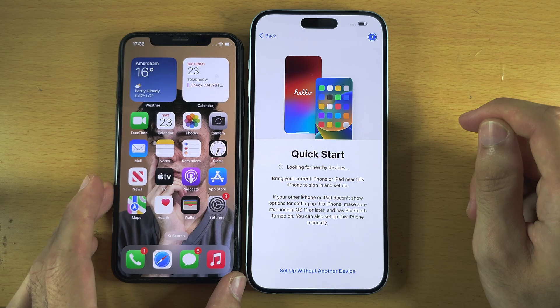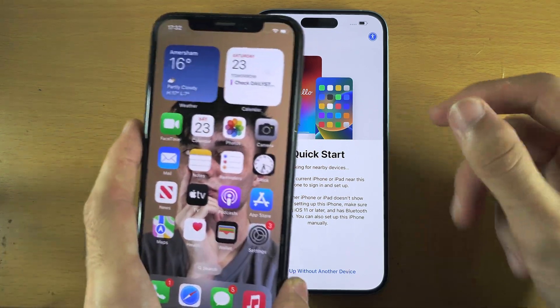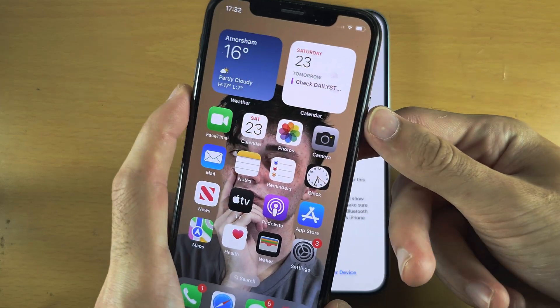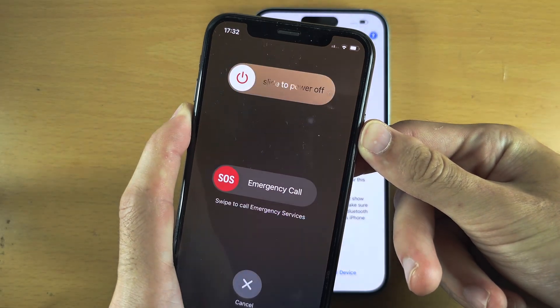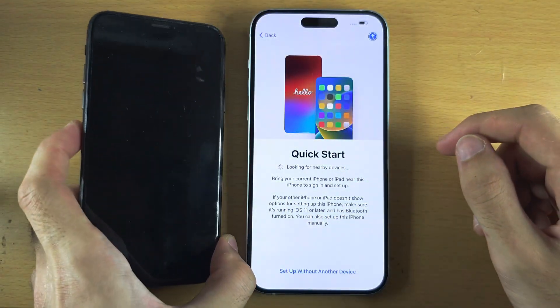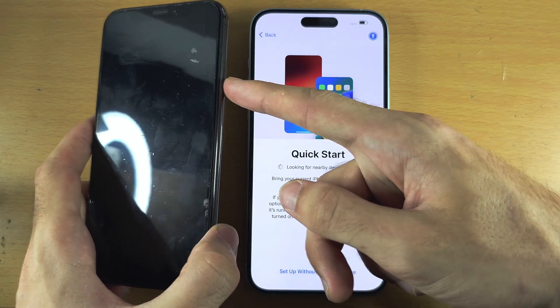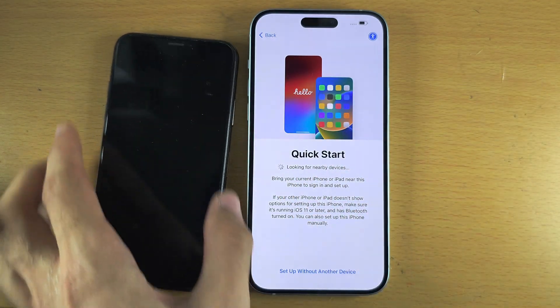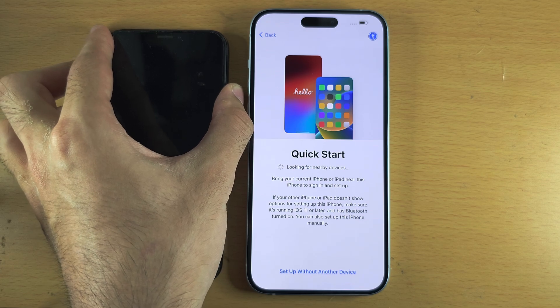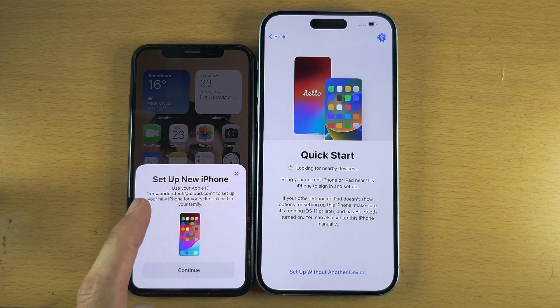If you still don't see the message, press and hold Power and Volume Down together. When you see the slider, slide to power off the iPhone. Then hold the Power button to turn it back on, and wait on the home screen for that message to appear. And there we go — we see Set Up New iPhone.